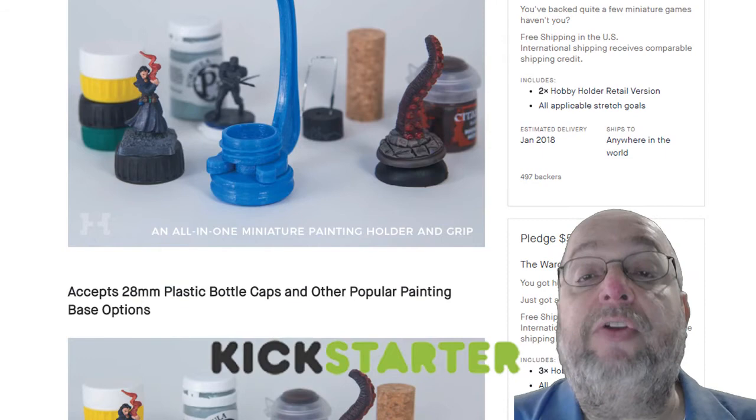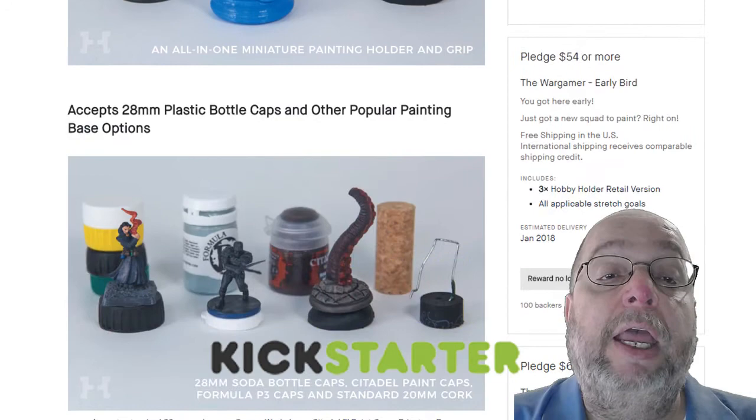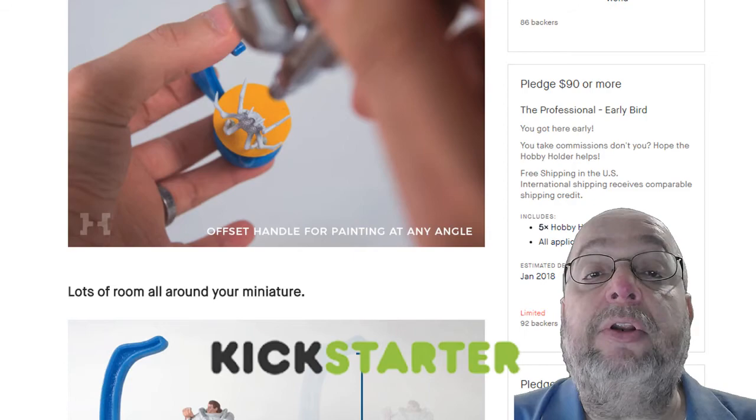As you can see, all you have to do is glue it onto a bottle cap of some sort, and you can have an easy, quick holder to be able to paint and even do paintbrush painting.